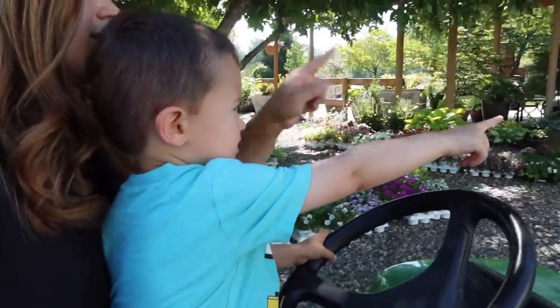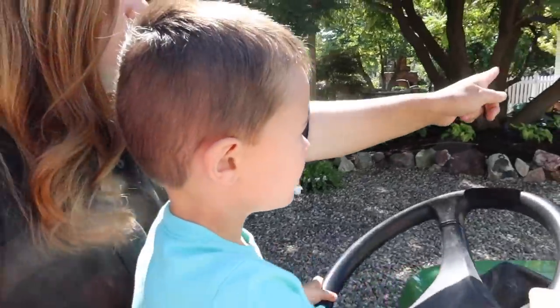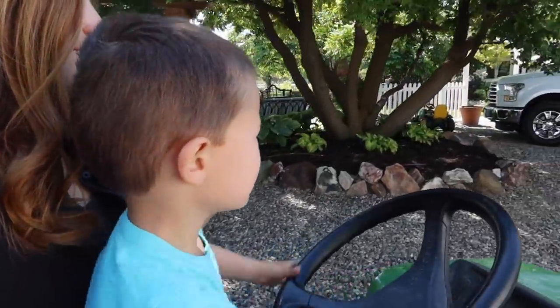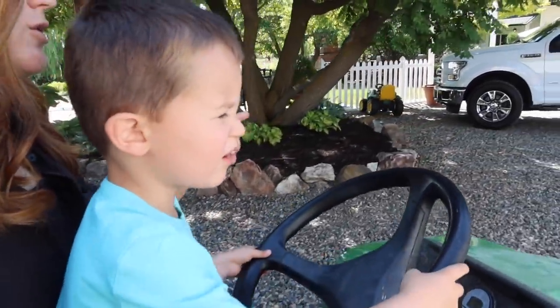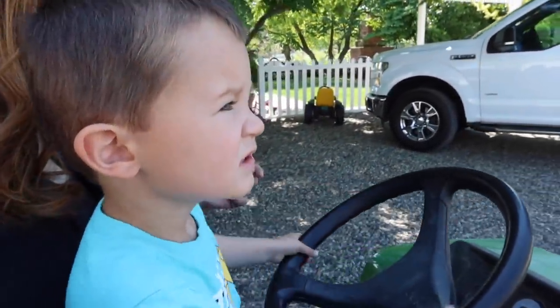Make sure we go that way. Oh, we're going to go a little bit too far this way, so turn the wheel this way a little bit. There you go. A little too much — now straighten it out. There you go.